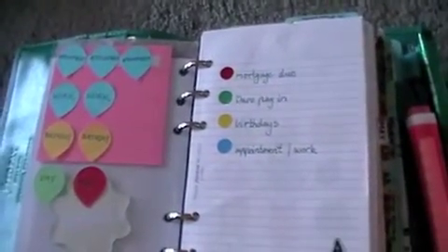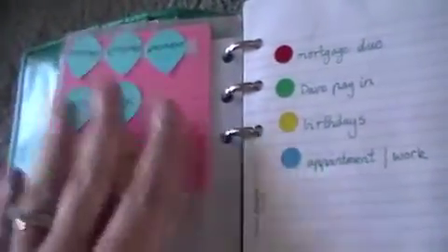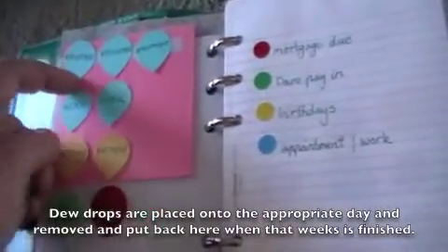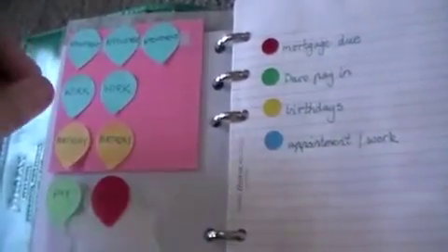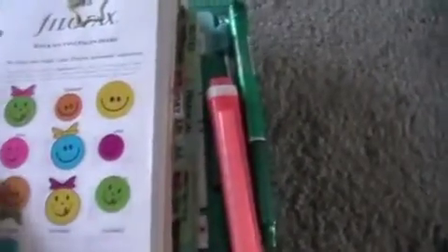I use a color coding system with the Martha Stewart dewdrops, though I'm not using these as much now because they're starting to come off and I get sick of writing and rewriting them. I'm trying a new system but I still have these integrated. Blue is for appointments and work things that need to stand out, yellow is for birthdays, and paydays for my husband and myself, CRT work, and when bills and mortgage are due. These dots I've been using on monthly calendars but I'm starting to integrate them into my weekly calendar as well because they take up less room. Mortgage, husband's pay, mine, birthdays, appointments and work.